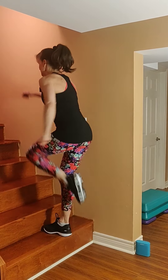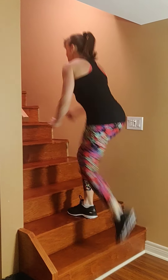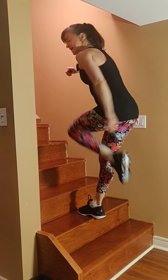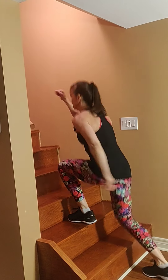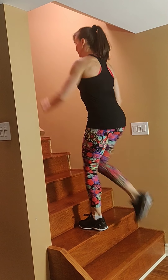Option one — knee up. Round one and three you're on the right, round two and four on the left. Squeeze your abs. Almost there. Rest! Feeling those thighs.